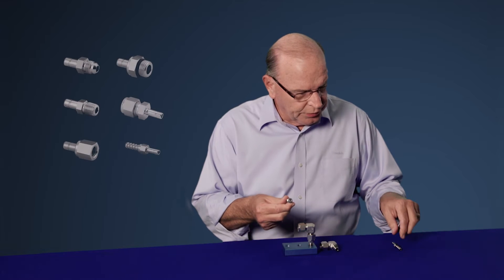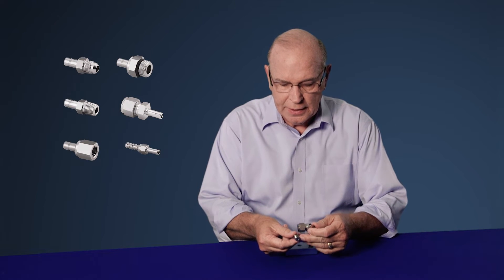Tube adapters come in multiple sizes and multiple end connections: male NPT, female NPT, straight thread, pipe fittings, even AN fittings, as well as hose barb end connections. Tube adapters — tube fittings designed to make your job easier.